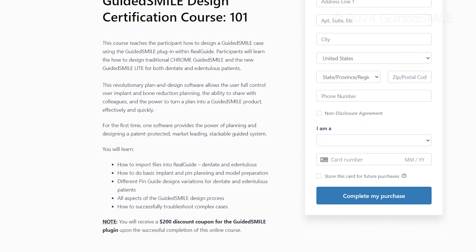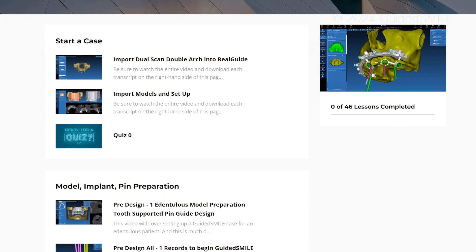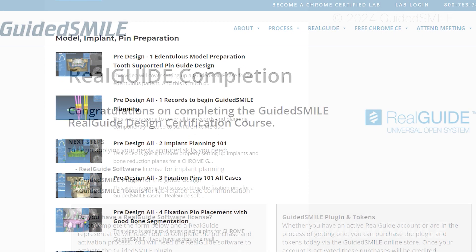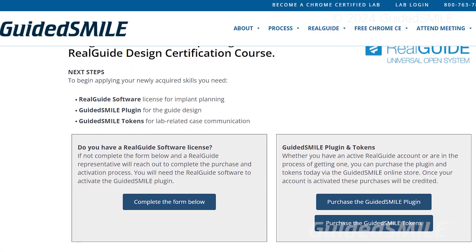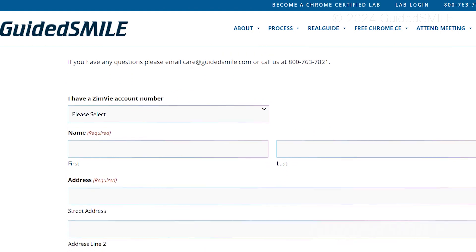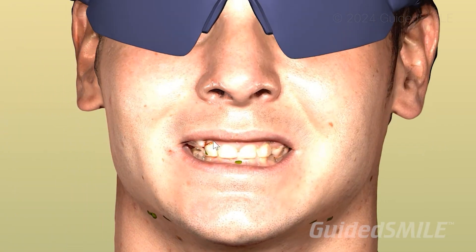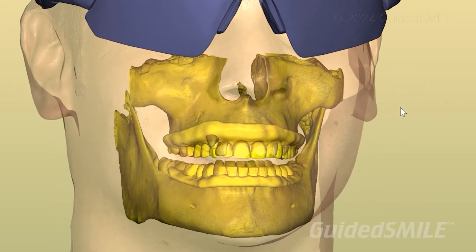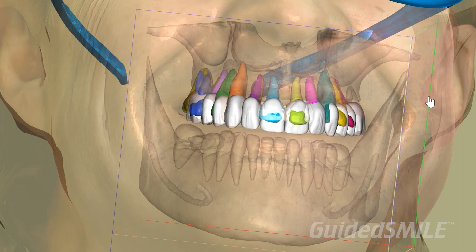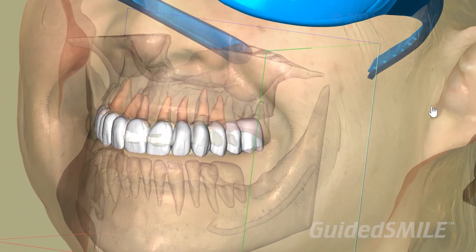Once you learn the software and pass the certification, you'll get your certification and an email. The email will link you up with RealGuide to buy the software, which is actually very affordable if you don't already have it. It'll also link you up with buying the plug-in — a little pop-up at the bottom of the software that says Guided Smile, which opens up the wizard to make the guides. You'll also be prompted to buy tokens, because one arch equals one token.